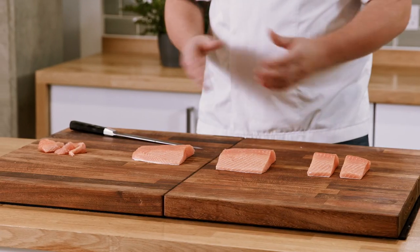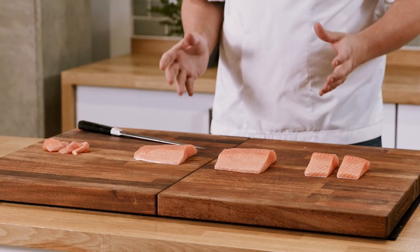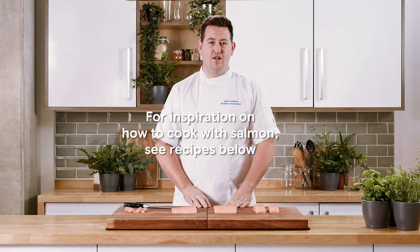Here you can see just how versatile buying whole fish is — in particular whole salmon. Hopefully after this you'll be joining me in buying whole fish and enjoying all these different ways to prepare it. For any more inspiration, please search Tesco recipes online. Thank you.